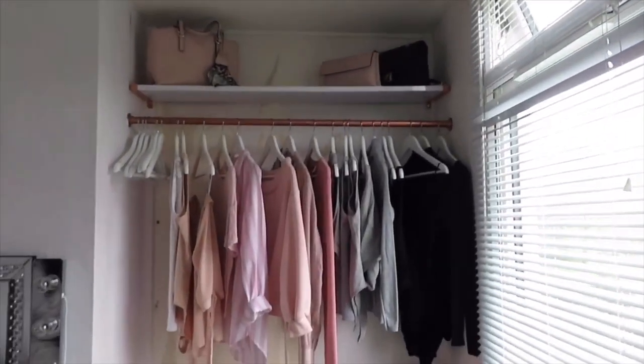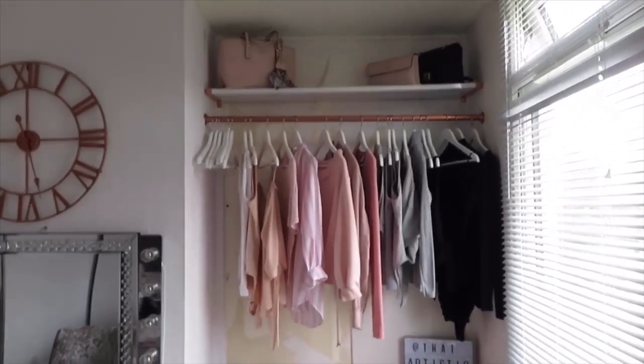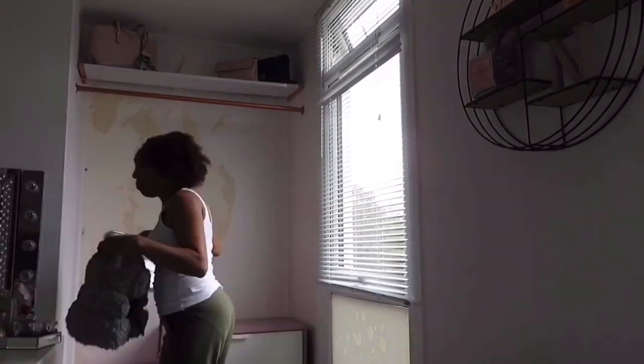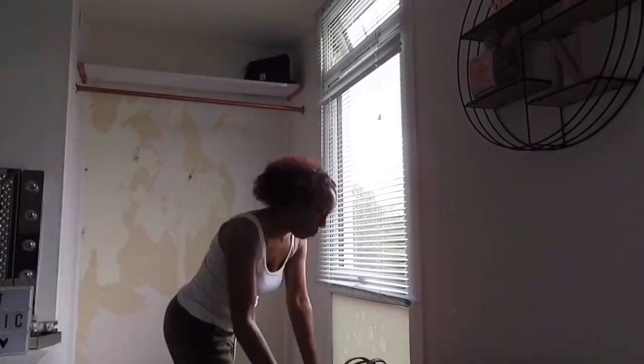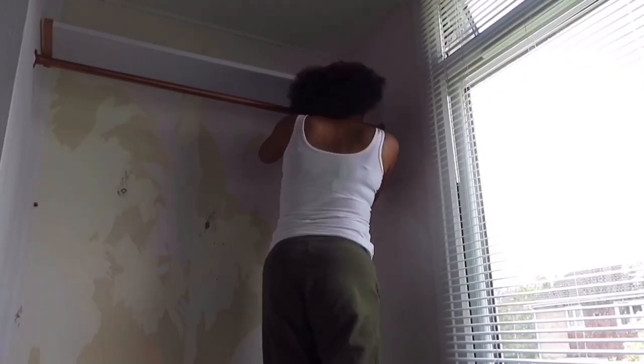So keep watching and I'll see you soon! The first thing I'm going to do is take everything out of the closet. Next is to take the rail and the shelf off.